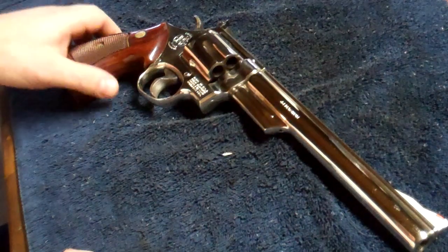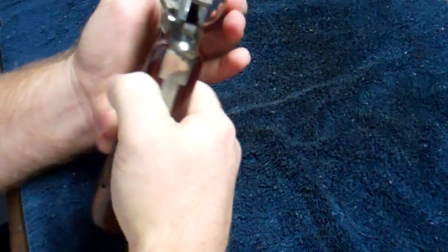The first thing you want to do, obviously, is make sure the gun's not loaded. Open the cylinder up. No cartridges, so it's unloaded.